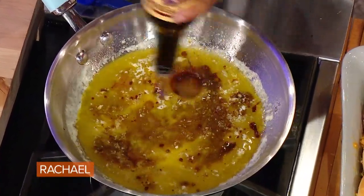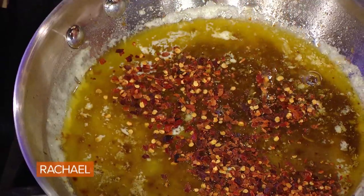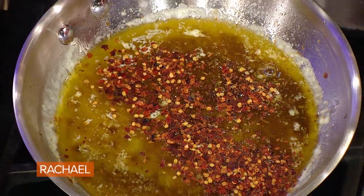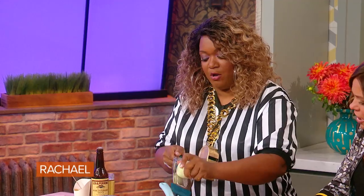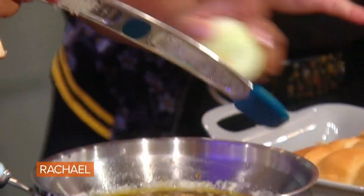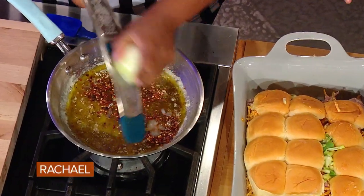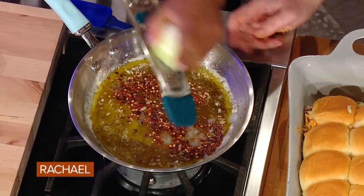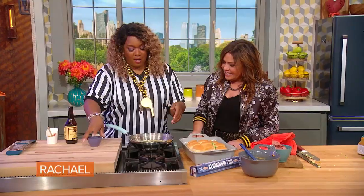A little — or a whole lot of — Worcestershire, some red chili flake. I'm gonna grate some onion in, because I just like the flavor, not the crunch and texture of it, so you just get that pulp. It's like an onion glaze for the buns. And that's some Parmesan cheese going in too.